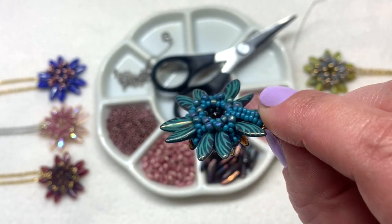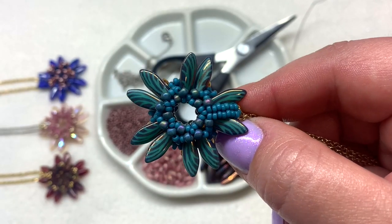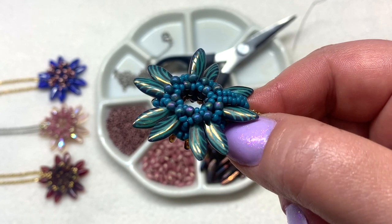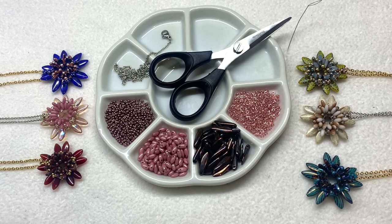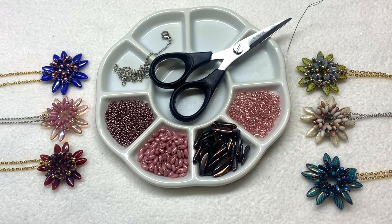Here's a look at the back of the pendant so you can see how this comes together, and we'll also be creating just a very simple herringbone bail that you can use as a loop that will work with any sort of chain or ribbon or anything you want to string your pendant directly onto. I'll leave the full list of materials as usual right down below the video, as well as the quantities and links specifically to these materials.